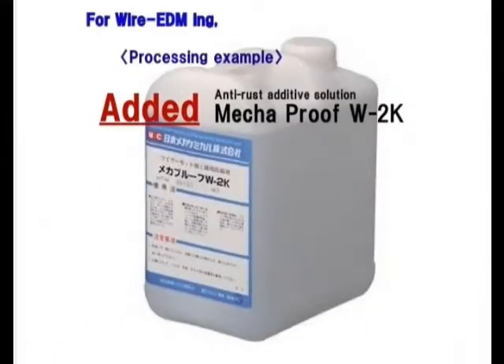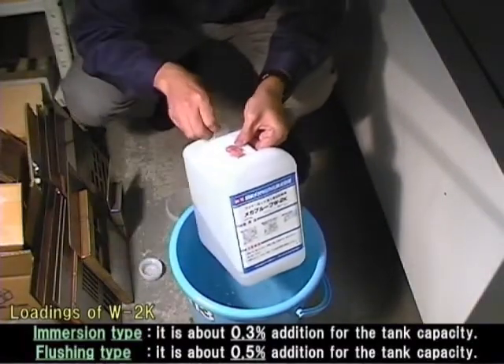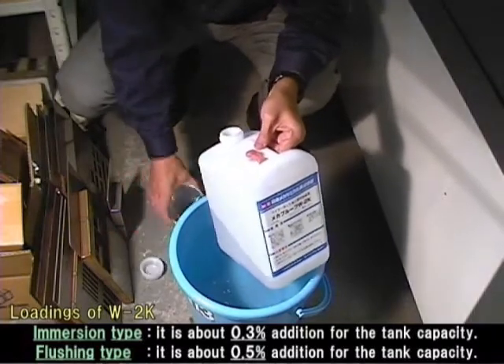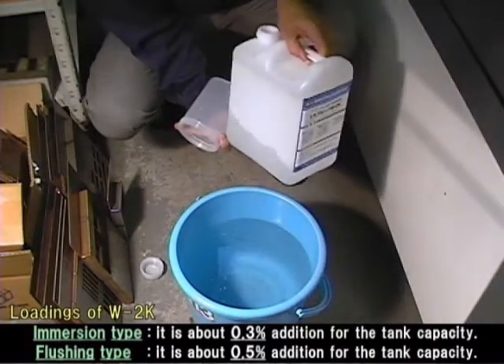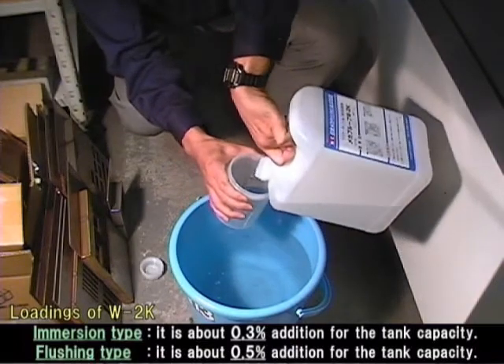Secondly, we machine a work piece with Megaproof W2K added under the same machining conditions. We give an explanation about the addition method. Loadings are about 0.3% of tank volume in the case of immersion type. In the case of flushing type, it is about 0.5%.